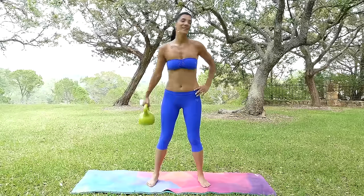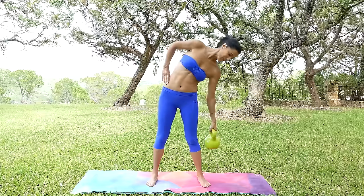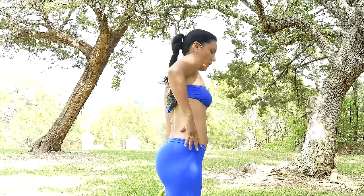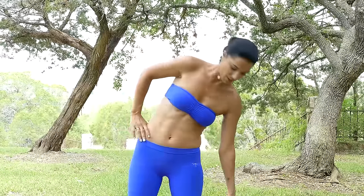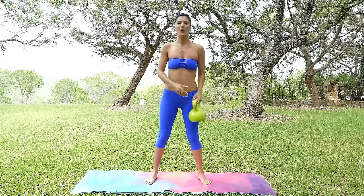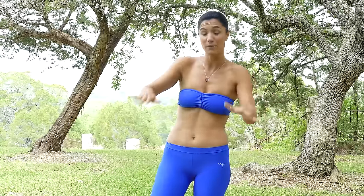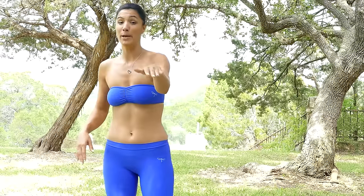Let's switch sides here — I want to show this one sideways so you can really see my posture. Good job, two more here. I don't know if you can see it but I'm sweating — that's a good sign that these exercises are actually effective and we are burning fat, burning calories, and kicking butt over here!